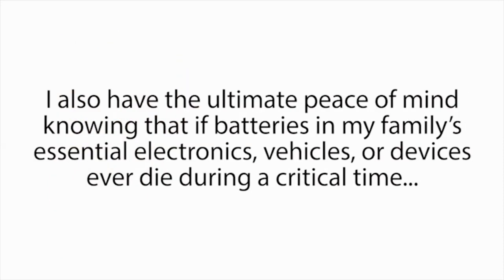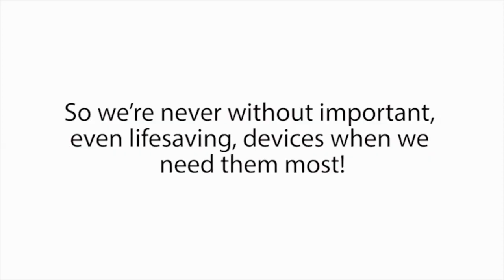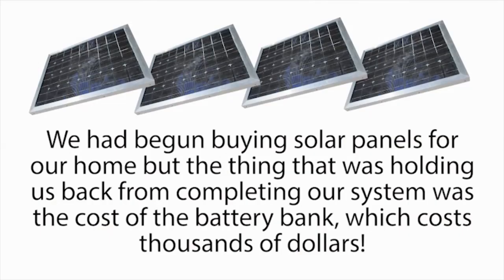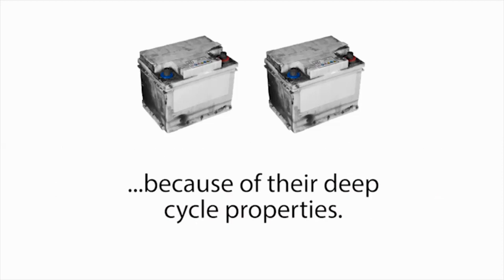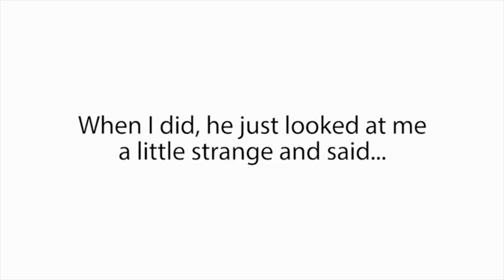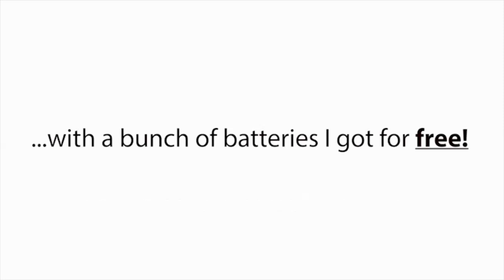I also have the ultimate peace of mind knowing that if batteries in my family's essential electronics, vehicles, or devices ever die during a critical time, like in a power outage, I can easily bring those batteries back to life again in a matter of minutes, so we're never without important, even life-saving devices when we need them most. Not just that — for years, my wife and I had wanted to use solar panels to lower our power bills and become more energy independent. We had begun buying solar panels for our home, but the thing holding us back was the cost of the battery bank, which costs thousands of dollars. I found out that golf cart batteries are actually some of the best and most popular batteries you can use for a solar panel system because of their deep cycle properties. So I asked my boss if I could have some of our dead golf cart batteries, and he said, 'Take all you like.' That night, I was able to recondition these and build a battery bank for my solar panel system with a bunch of batteries I got for free.